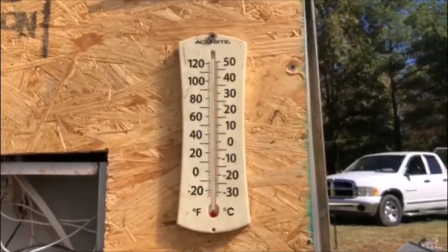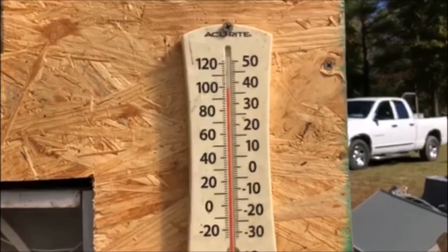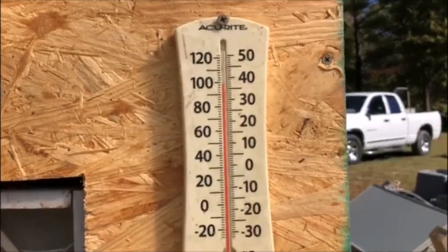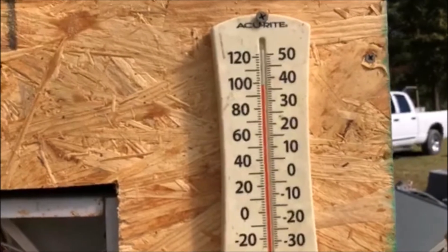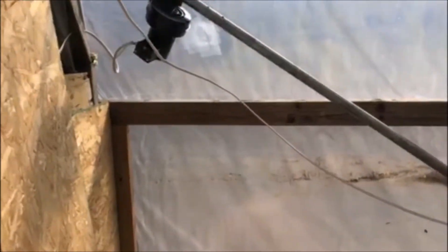A couple of you asked if I had to heat this thing during the day. It is probably 35 to 40 degrees at the most outside, and it is almost a hundred degrees in here. So typically if the sun's out, you do not have to heat it during the day. Sometimes it's really cold and you still have to heat it during the day.